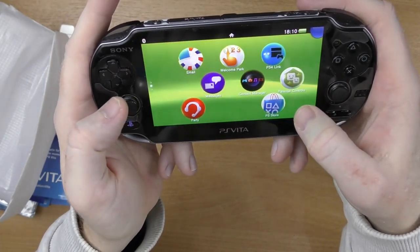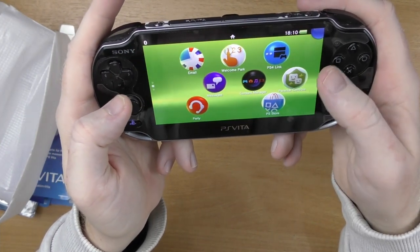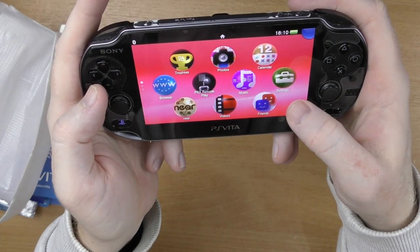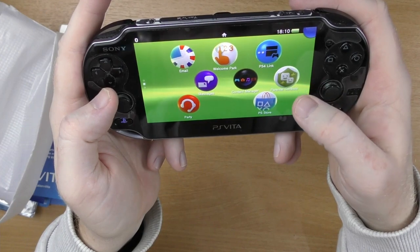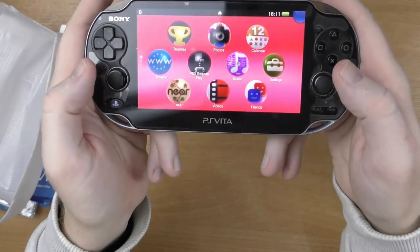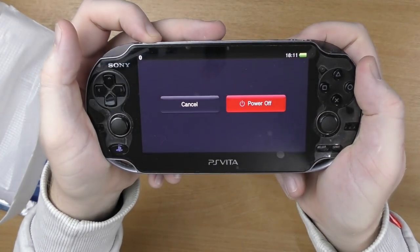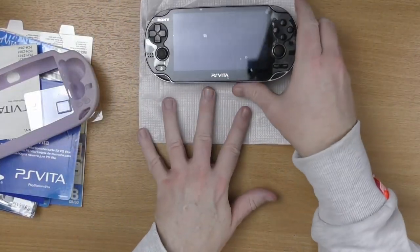Oh, it's completely touch screen! We've got Virtual Tennis 4 on there. We don't seem to have Need for Speed Most Wanted on that memory card — I'm not sure if I'm looking in the wrong place. I can't seem to see it, so I'll power it off for a minute and then we'll have a look at the games that we got for it as well.